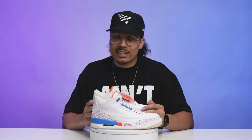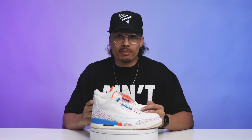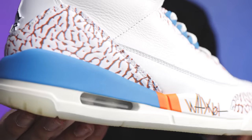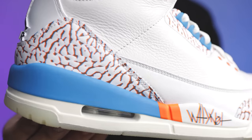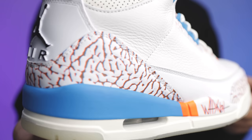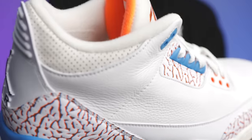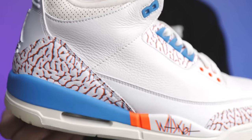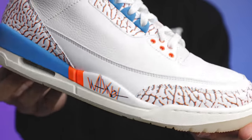When it comes to the tumbled leather on the upper, as I feel this leather, these things are premium. That's something you typically get with PEs — it's rare that they'll slack on quality, materials, and cuts, simply because they don't have to make as many pairs and they're making it for a high-level individual. They want to put their best foot forward, especially knowing the shoe will be worn on the court or showing up on blogs and different platforms.